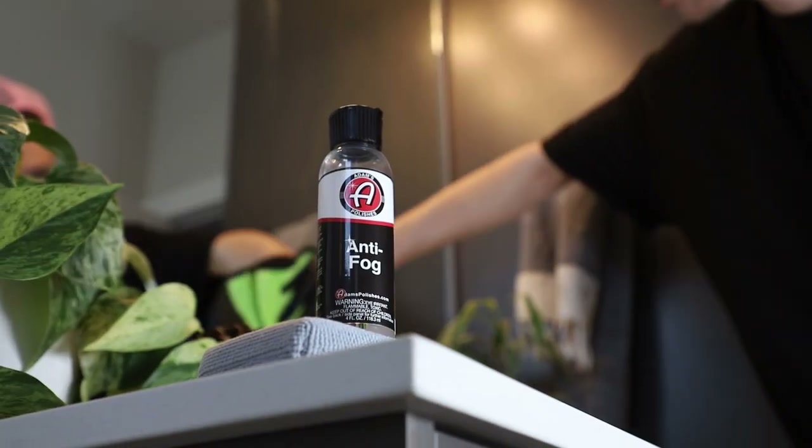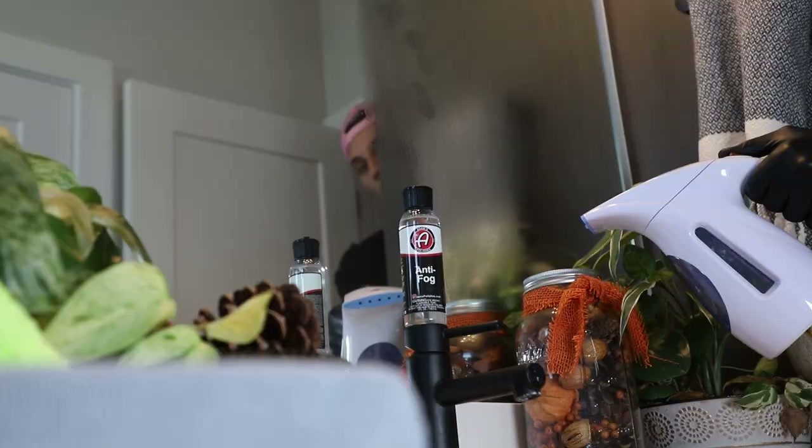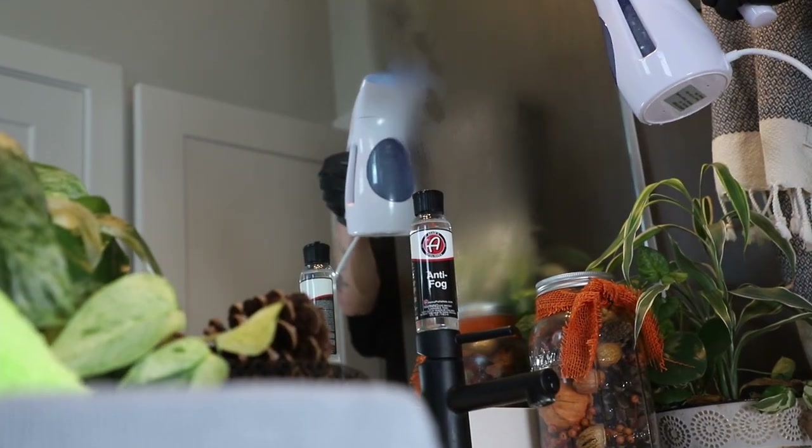Anti-Fog is going to work on numerous surfaces, such as obviously the glass on your car, but also your sunglasses, any sort of glasses for that matter, goggles, or mirrors in your home. The application process is extremely simple, and I'm going to show you how to do that right now.